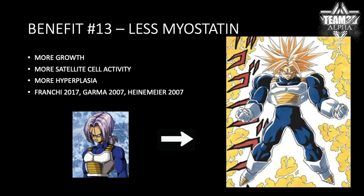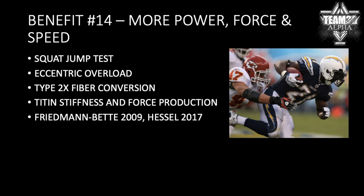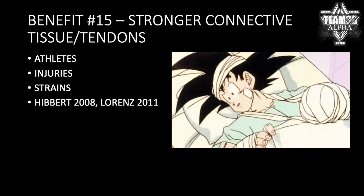Number thirteen: you get less myostatin. Studies have shown that in order to get the myostatin reduction response from concentric training, you have to double the volume, which doesn't make sense. Less myostatin means more hyperplasia and more satellite cell activation. Number fourteen: you get more power and force production, more speed — related to titin — and more type 2X fiber conversion, squat jump performance, all that stuff. And finally, you get stronger connective tissue, which is going to really reduce your risk of injury. A lot of athletes focus on eccentrics to prevent injuries so they don't snap their tendons.